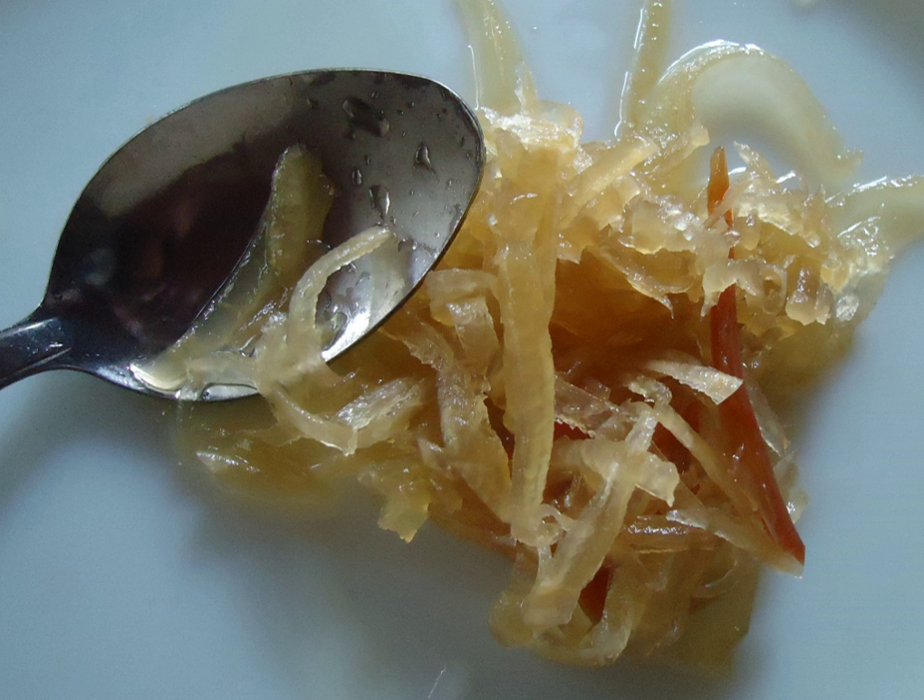The primary ingredient is grated unripe papaya. Carrot slices, julienned ginger, bell pepper, onion, and garlic make up the other vegetables. Raisins or pineapple chunks may be added, and chilies, freshly ground black pepper, red pepper flakes, or whole peppercorns complete the mixture.